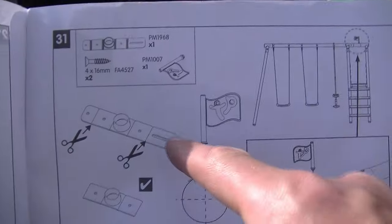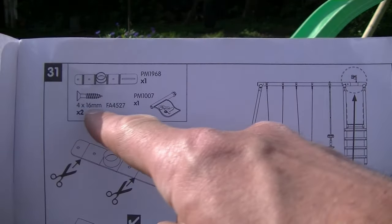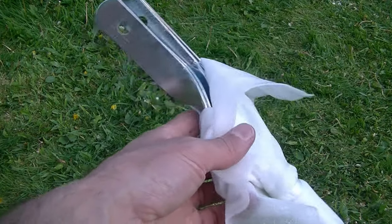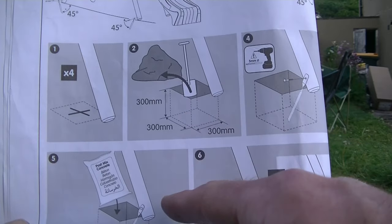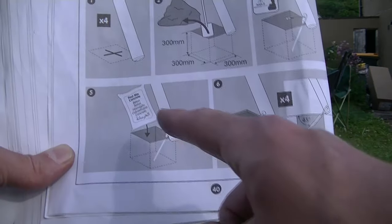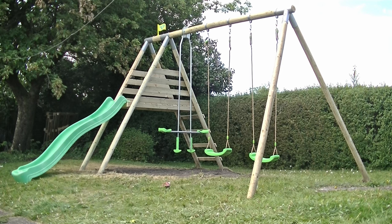So finally we can put the flag into place — we need to trim off the ends from the plastic base bracket, then position it on top of the frame and screw in using the screws provided. Then just push your flag into the bracket. Also provided with the kit are four anchor brackets, which I'm not actually going to use, but if you do the instructions show you exactly how — you dig out a 300x300x300mm cube in the ground, fill it with concrete setting the brackets in, and then secure the brackets to the base of the timber legs.